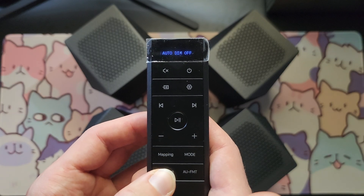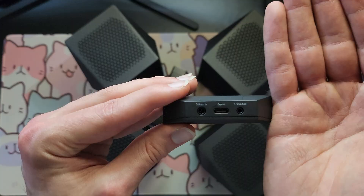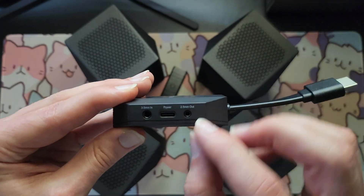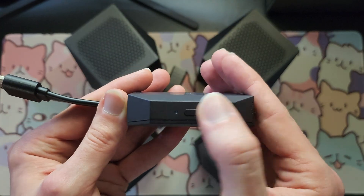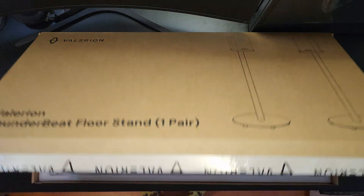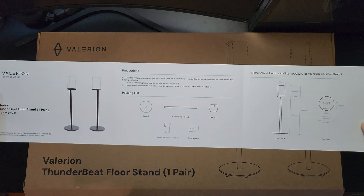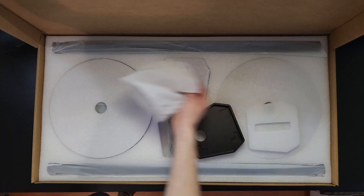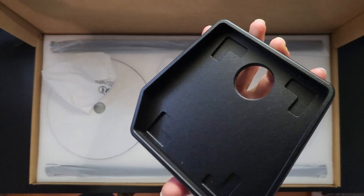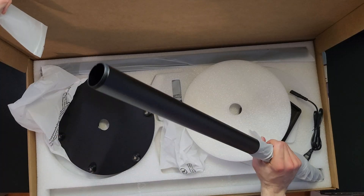Here's the remote going through all the different settings. There are different profiles for audio settings, a basic EQ that you can change, and you can turn off some settings on the speakers themselves like the lights and the startup tone. There's also a mapping button — if you're not going with the center channel configuration, it will map the center channel audio to the left and right speakers, and you definitely want to turn that on if you don't have the center channel.